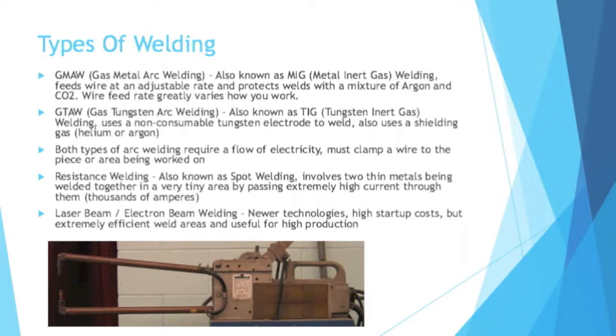On the other side, there is gas tungsten arc welding, also known as TIG — tungsten inert gas. TIG uses a non-consumable tungsten electrode to weld, as opposed to MIG, which consumes the electrode. It too uses a shielding gas, although it's either helium or argon. Both types of welding require a flow of electricity, so when you're working on a piece, you must clamp a wire to the piece or the area being worked on — you need a flow of electricity.